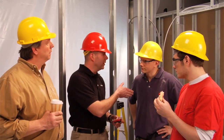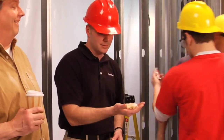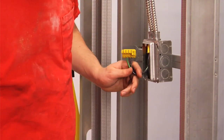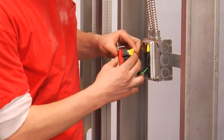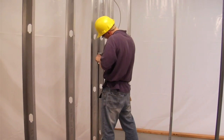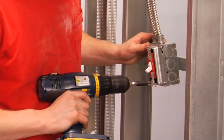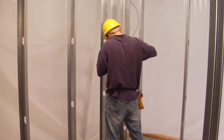Why don't you do the traditional device over here and you handle the plug-tail device. Click. Screw. Done. Hey, how you doing over there? Working on it. Well, you just let us know when you're done.